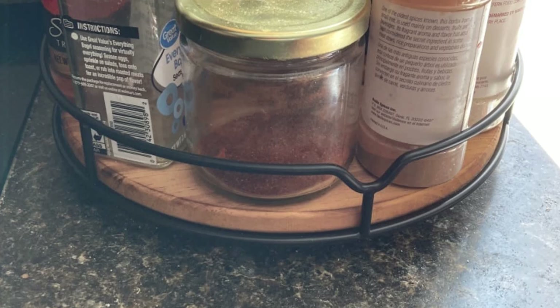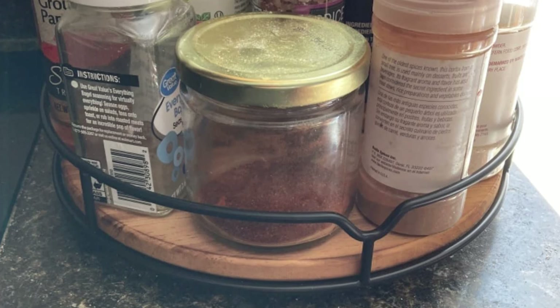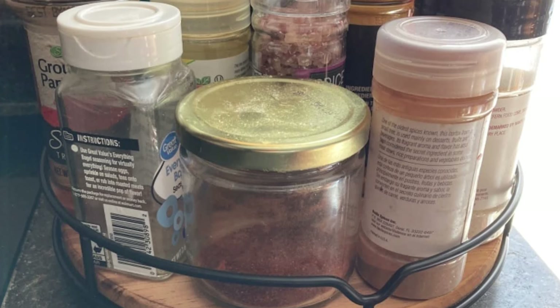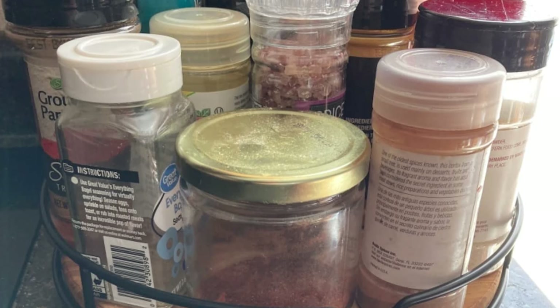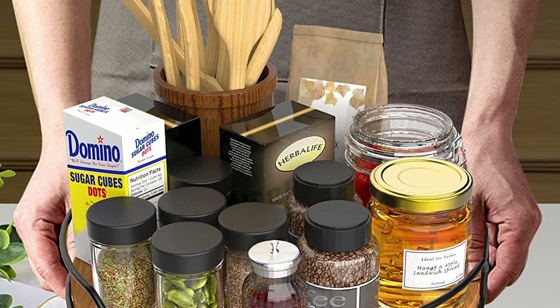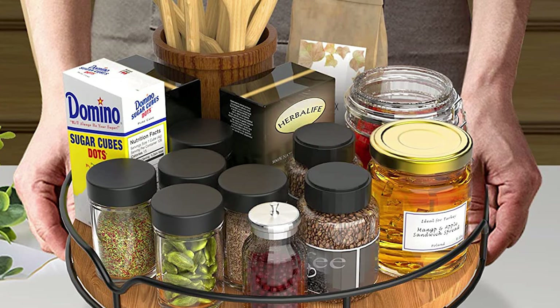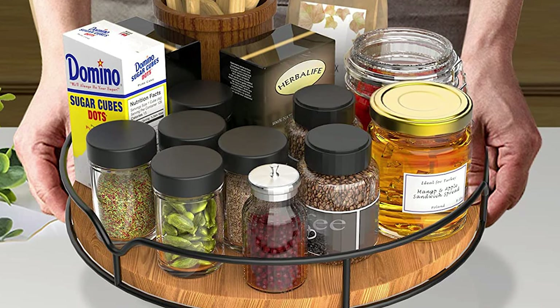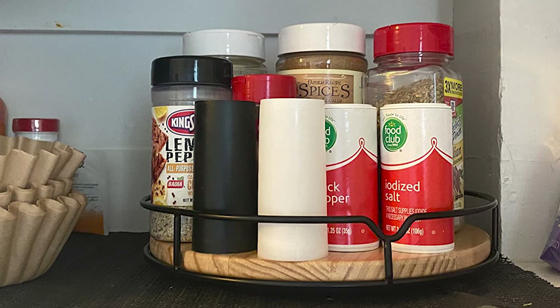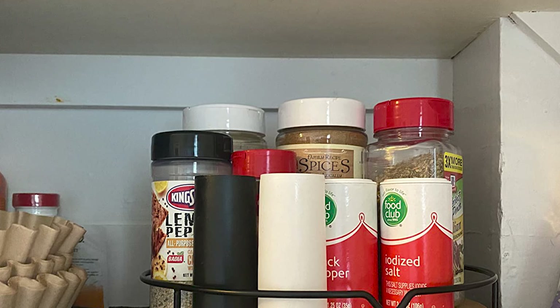This versatile organizer can be used for a variety of purposes, such as storing condiments, spices, seasonings, cans, cooking supplies, make-up, or snacks. The non-skid pads ensure that the turntable stays in place, preventing any displacement during rotation and protecting your surfaces. The built-in handles make it easy to move the turntable to wherever it's needed.